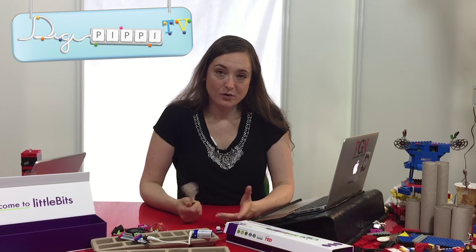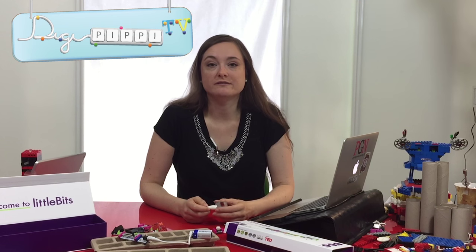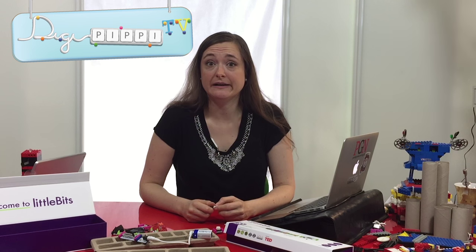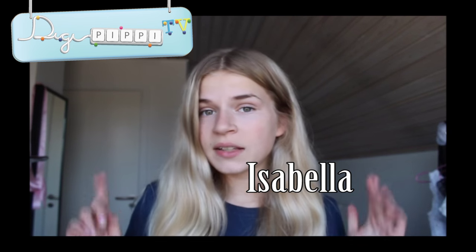Sidste uge snakkede jeg om OneDrive. Og i dag skal vi finde en anden cloud-løsning - endnu en af dem, hvor du kan lægge ting op i skyen. Den her gang handler det om Google Drev. Den fungerer grundlæggende på samme måde, men er helt gratis. Hej alle sammen. I dag vil jeg fortælle jer om det, der hedder Google Drev. Det er ikke sikkert, at I ved, hvad det er, men det kommer I helt sikkert til at finde ud af. Det er simpelthen bare helt genialt, og det er helt gratis. Det eneste, det kræver, er egentlig bare, at du har en gmail.